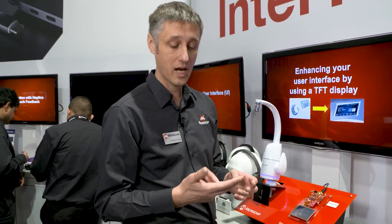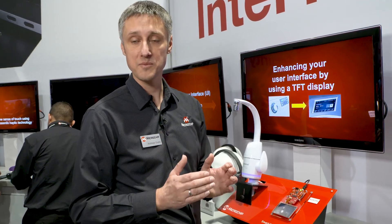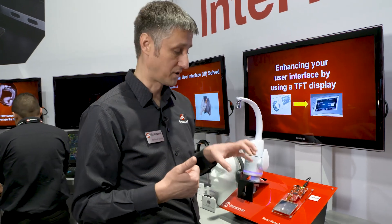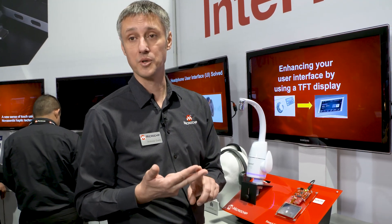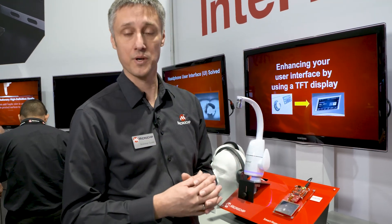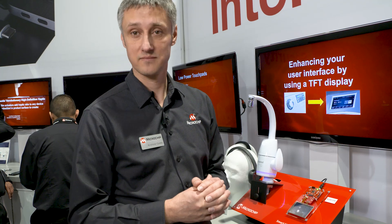All in all, we are able to combine three features which are usually running on three different chips into one MCU, which is a tremendous cost down for the chip itself because you only have one instead of three. You save weight and you save space on your PCB. So be welcome to use this in your next product. It's powered by Harmony 3 and Microchip Touch. Thank you.